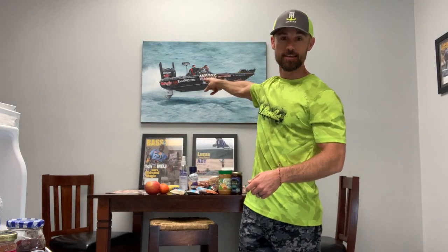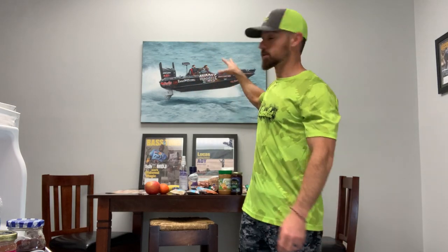Boat food — time to eat on the boat. I'm in the kitchen, not in the boat, but you need to prepare before you get out there. You can't just stop by the store and get some three-day-old biscuit and expect to perform at a level where you can fish well enough to make the Bassmaster Classic. You have to eat proper boat food, and I'm going to walk you through what I do.